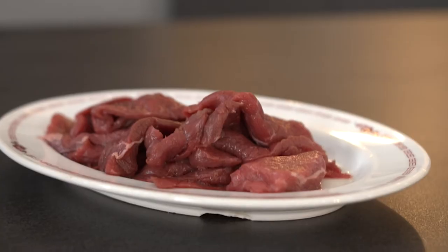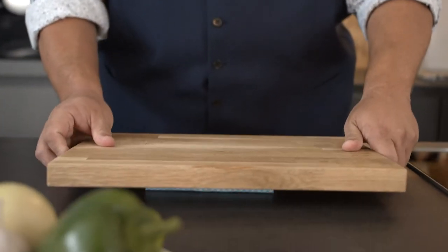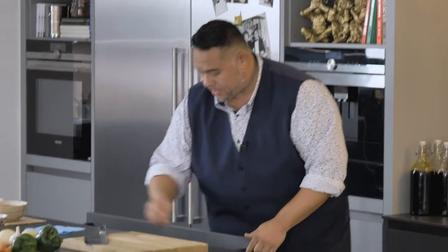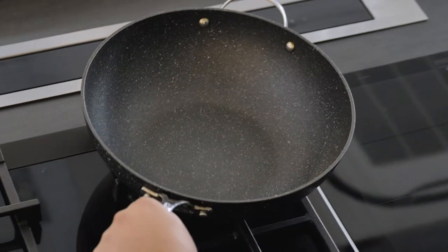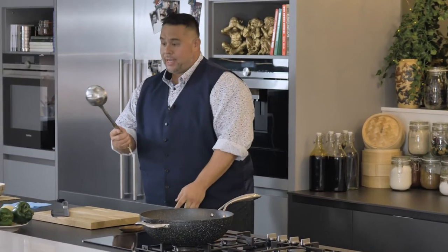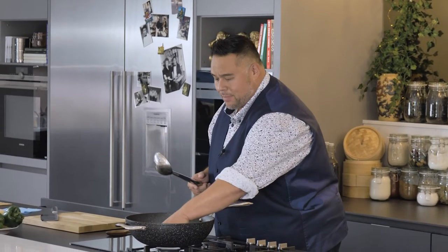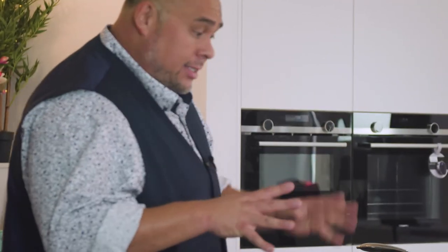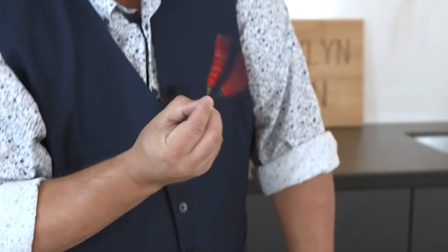I've got some ingredients out already — I need to grab my chopping board. I'll pop a wet cloth under my board to help stop it from moving around. In a Chinese restaurant, we'd always use a ladle, but when you cook at home with a nice non-stick wok, you can't use this because it ruins the material. The ingredients: green peppers, garlic, carrots, onion, chillies. This is beef, green pepper, chilli and black bean.